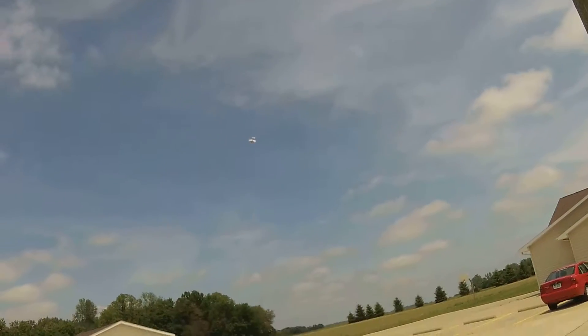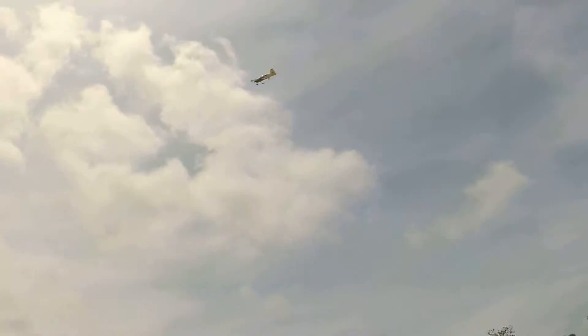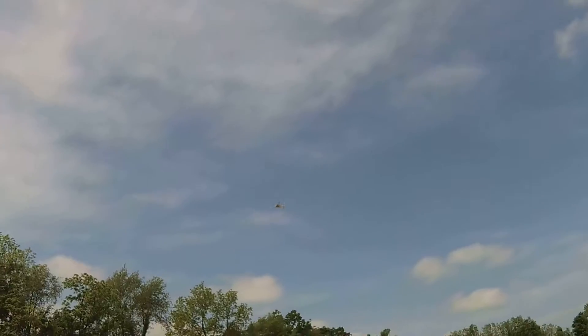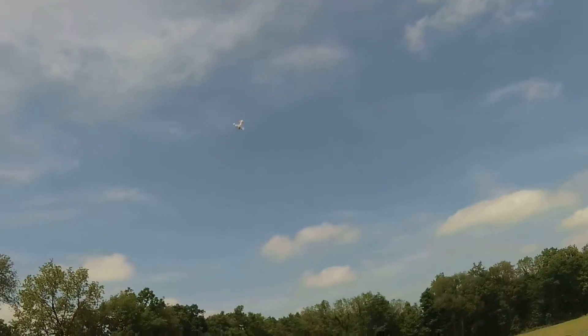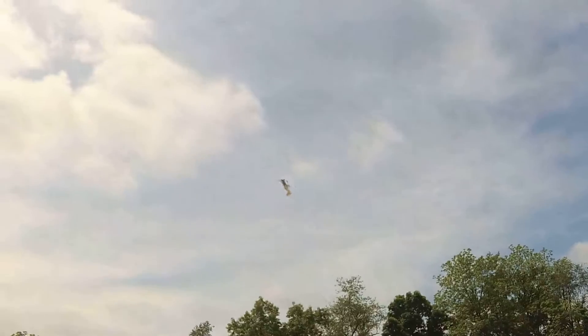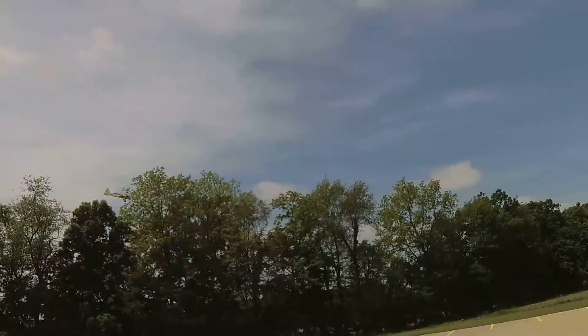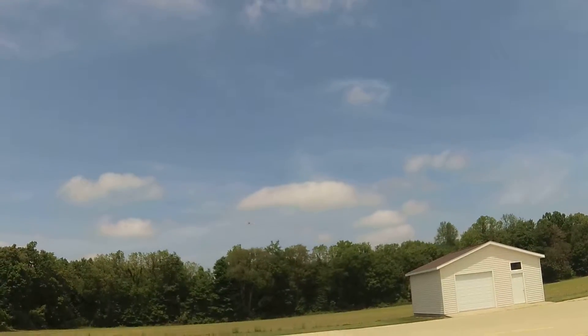That looks ugly. I'm trying to line it up where there are no things in the way. The shed's going to be in the way, the trees are going to be in the way. That wasn't too bad I guess. Way too early, too much, too early. I was trying to kind of yank it over the top real quick. Kind of like that I guess. That wasn't too bad.